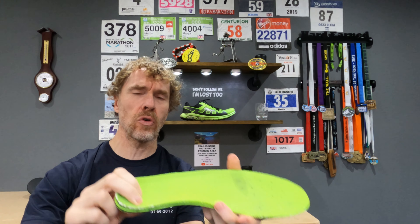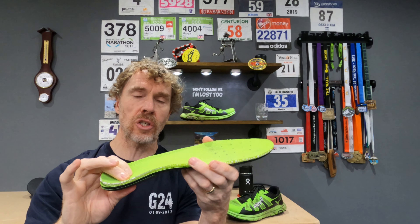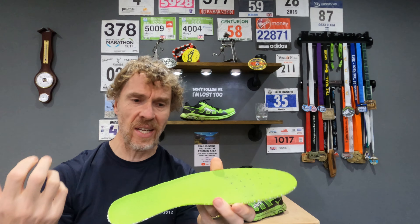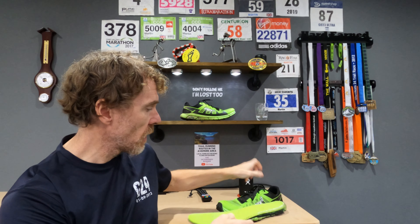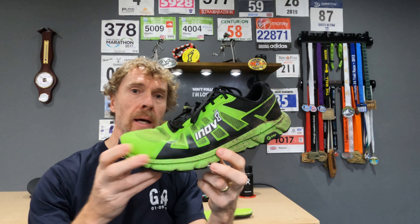Never tried this theory before, but if anyone out there finds a shoe that has just a bit too much volume and they're struggling to get it to fit, give this a go because it's worked really well for me. The power footbed that comes with the Terra Ultras is super spongy — definitely a thicker footbed than standard — and adding that in has given me more cushioning and more bounce to the shoe. I've now got a shoe that fits my foot really well and I'm really happy with.